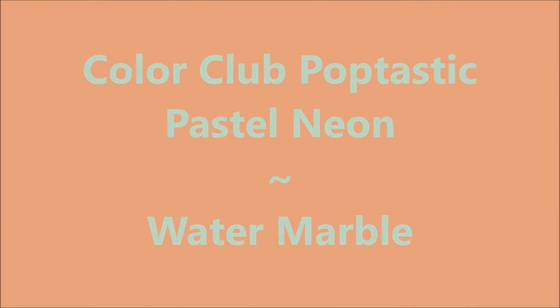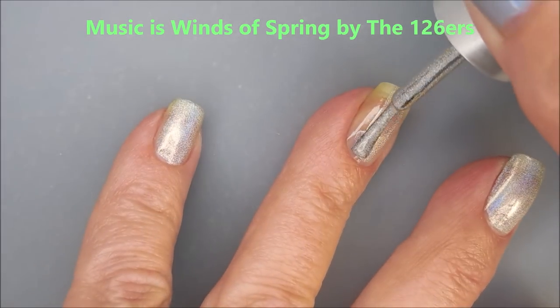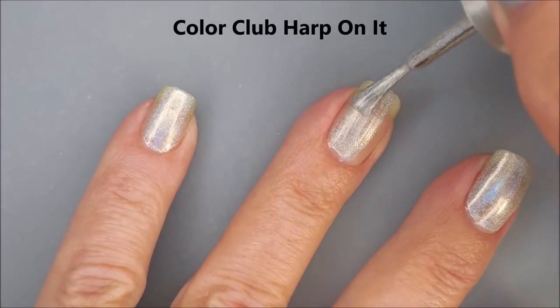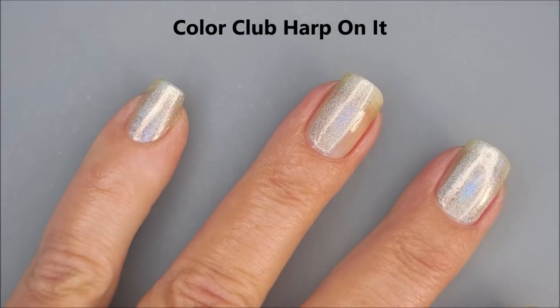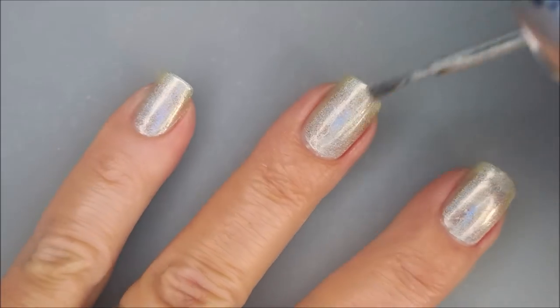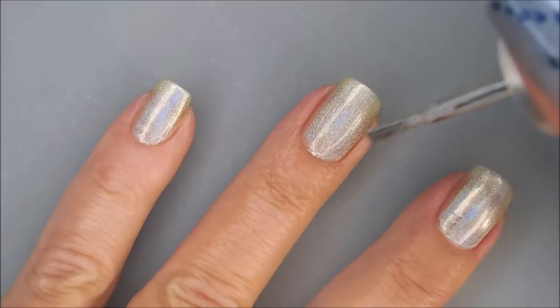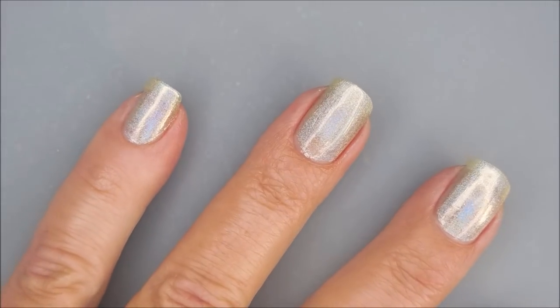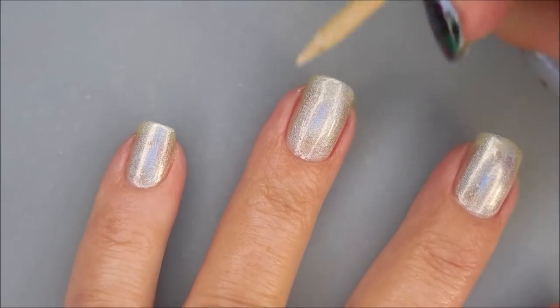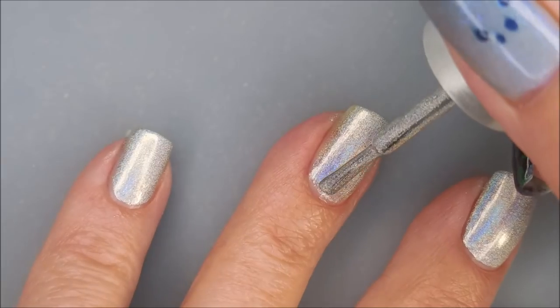Hello and welcome to my channel! Today I've got Color Club Poptastic neon pastel for a neon water marble. I started off with Neltex Formula 2, and as my base color I'm using a Color Club hollow. Instead of doing a white base I decided to go with a silvery hollow — I love love love the Color Club hollows, they're gorgeous.